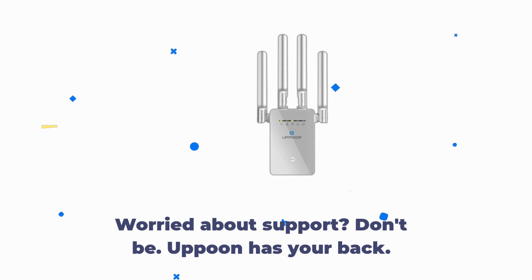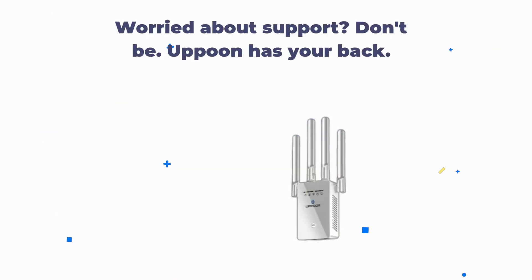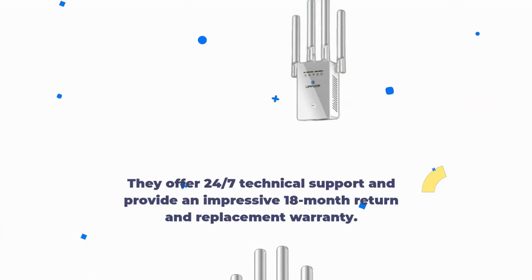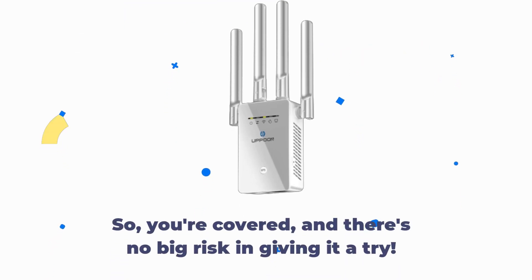Worried about support? Don't be. Uppoon has your back. They offer 24/7 technical support and provide an impressive 18-month return and replacement warranty. So, you're covered, and there's no big risk in giving it a try.